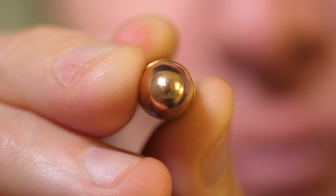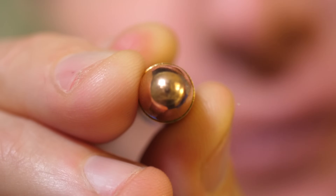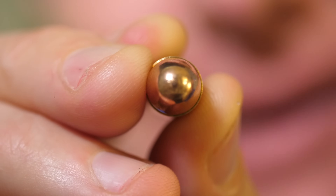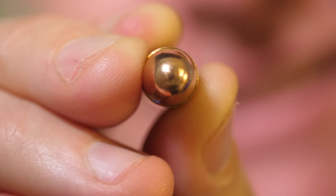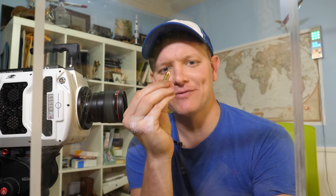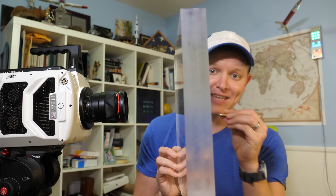Think about it — that moment in time where the tip of the bullet hits the strike surface is so small in time that it's hard to imagine the physics that's going on. The good thing is now we can visualize it. In order to do this, you have to line up the flight path of the bullet directly in line with the camera.